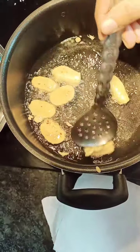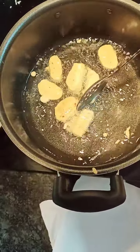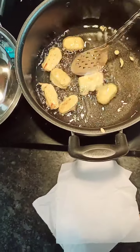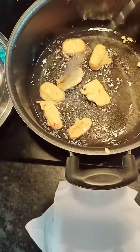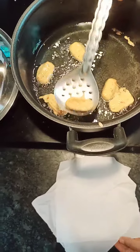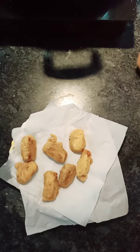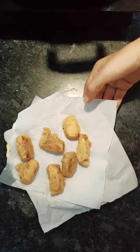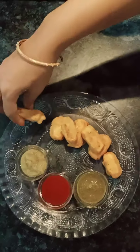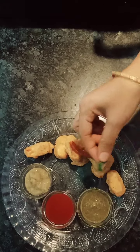I am showing you how to fry them to a little golden color. We will fry them for 4-5 minutes. I think the golden color has come. Now I am off the gas. This is a good golden color. Look how crispy and delicious they look. We will garnish them a little bit.